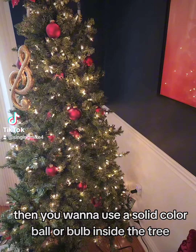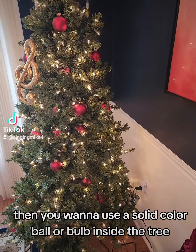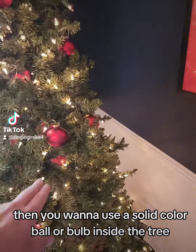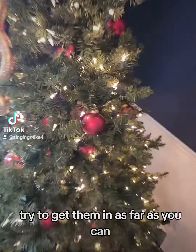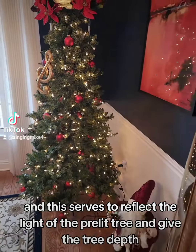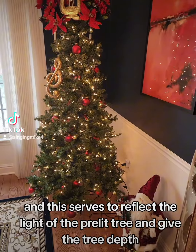Then you want to use a solid color ball or bulb inside the tree. Try to get them in as far as you can — this serves to reflect the light of the pre-lit tree and give the tree depth.